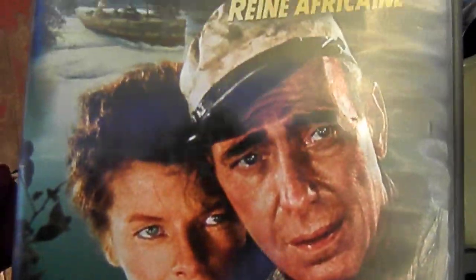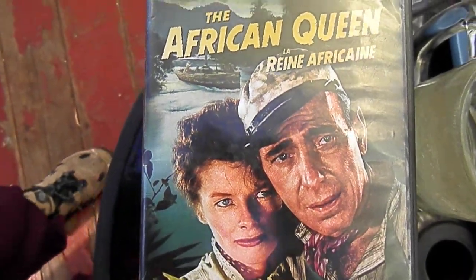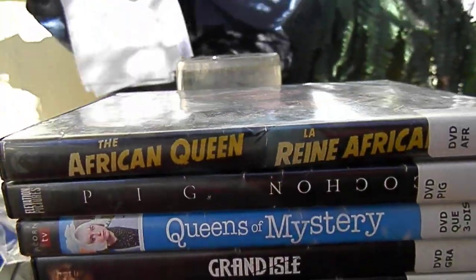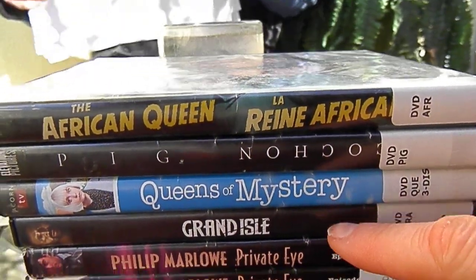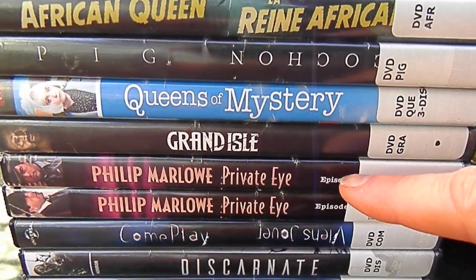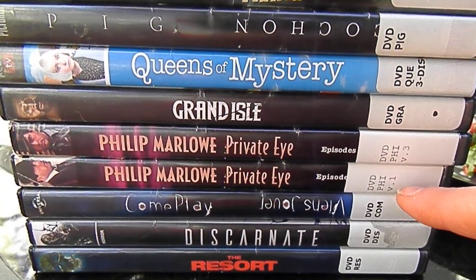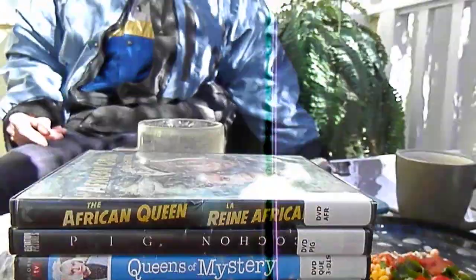I'm going to talk about the African Queen, which was awesome — it's on the top of the stack. Then Pig, then Queens of Mystery, and it went down from there. Volume three of Philip Marlowe Private Eye was better than volume one but still wasn't great, and I'll talk about all of those things in a moment.